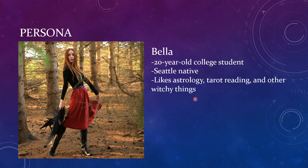The persona that I came up with is a 20-year-old college student from Seattle who likes astrology and tarot reading — just someone who would actually be interested in displaying playing cards and would collect that sort of stuff.